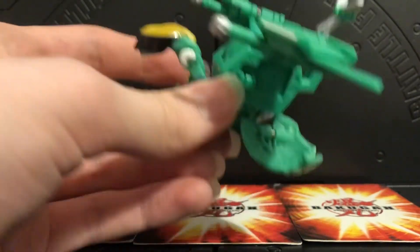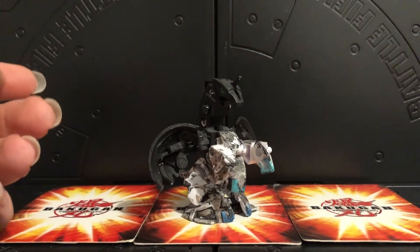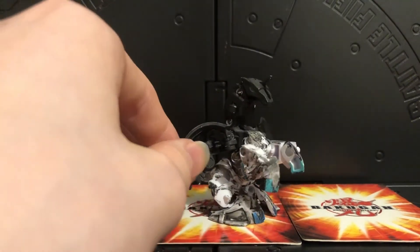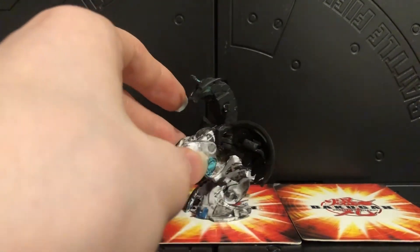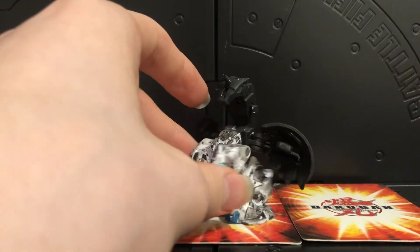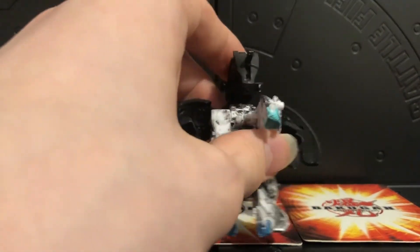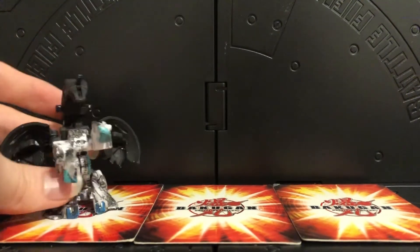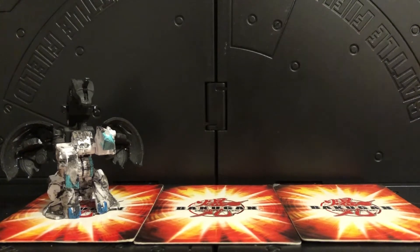From here on out these are all reboot Bakugan that I've painted. First, one of the oldest customs I have - this is my Valkyrie Pegatrix Ultra. This wasn't done using nail polish, so she doesn't close - she's a static display because I put black paint all over the joints. If you close her she doesn't open without prying, so I keep her as a static display. She looks amazing especially next to the rest of the Valkyries.